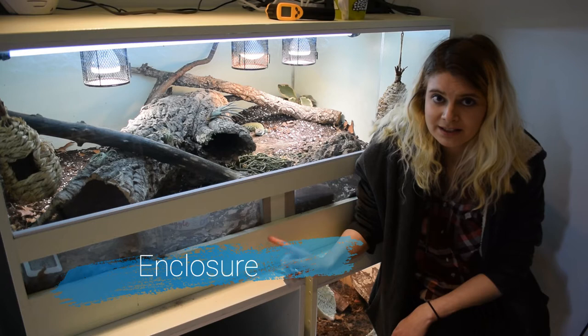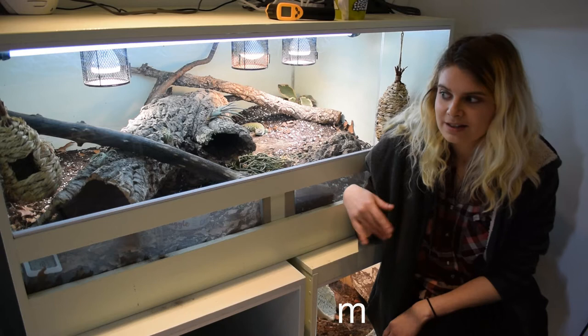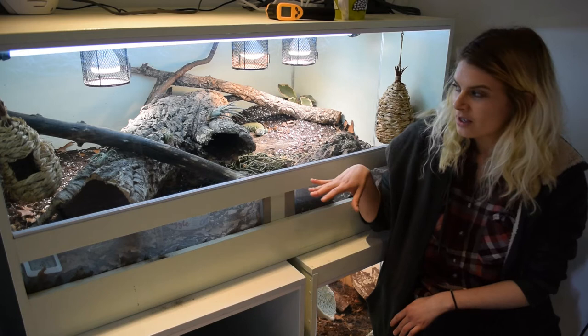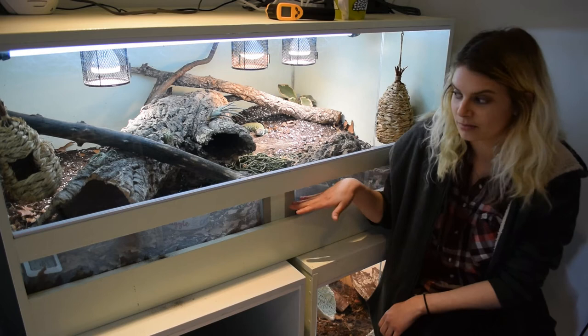So firstly, their enclosure. This is one that I ended up making myself. It's 80cm deep, 120cm wide and 60cm tall. I found that if I did it any shorter than that, there ended up not being a lot of climbing space for branches because of all of the substrate that they end up using. I also find it really handy having ventilation at the bottom at the front, because that way it stops a buildup of heat there, and it just makes it a whole lot easier to keep the top part hot and the bottom part cooler.